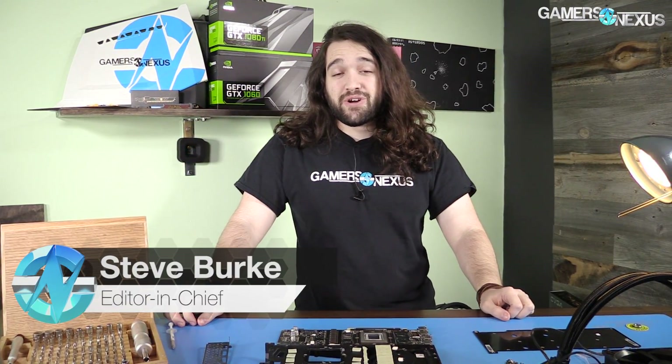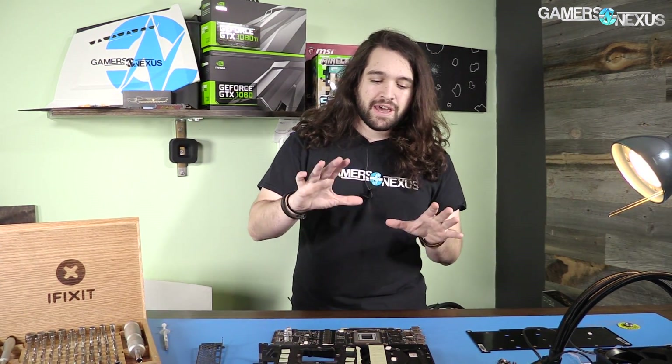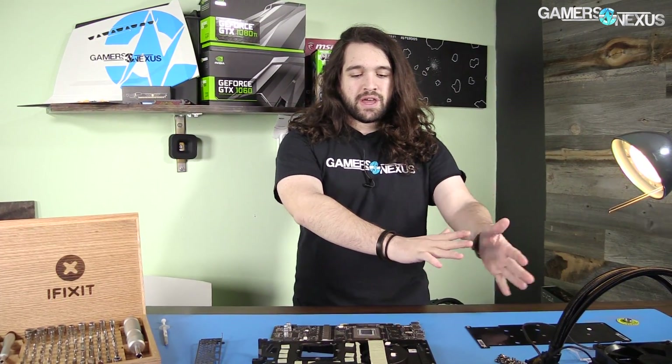Hey everyone, we're back for part two of our 1080ti hybrid build. This is the build-up portion; the next and final part of the video will be the results. We just got back from PAX East so it was delayed by a few days, but I've got the card here, I have the liquid cooler ready, and we're going to build it up. I'll walk you through the process in case you want to do this on your own.